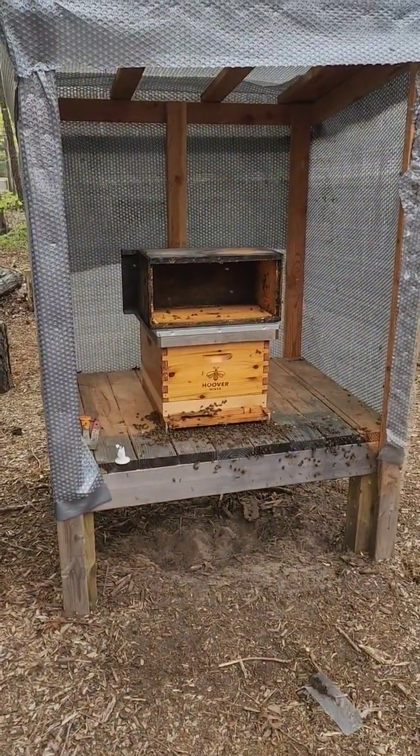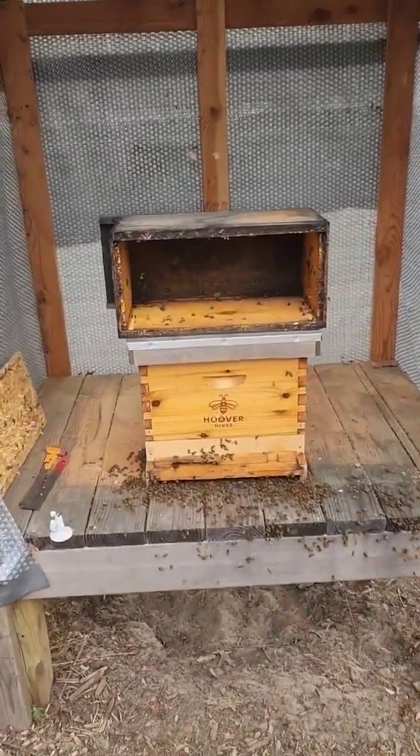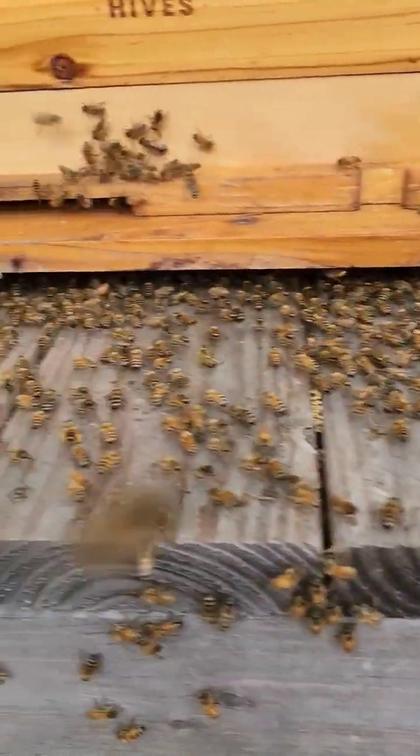Happy day and welcome to the Susan and Solis homestead. This is just a little short video after we shook the bees in from installing a nucleus pack. That's the box that came in, and here's about a thousand bees.